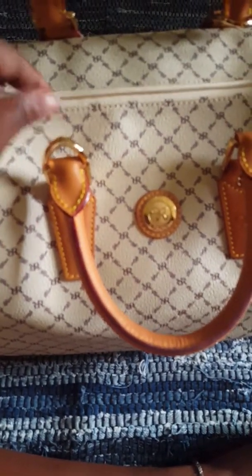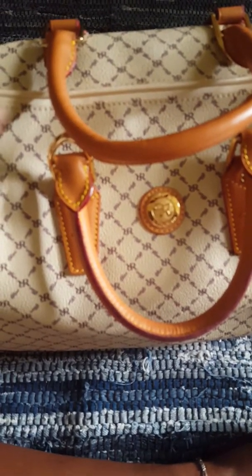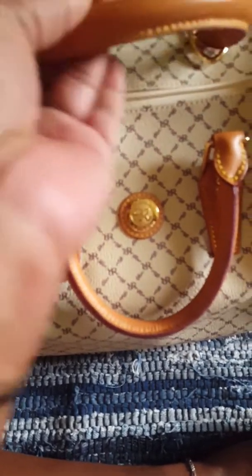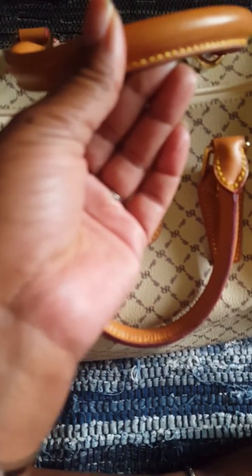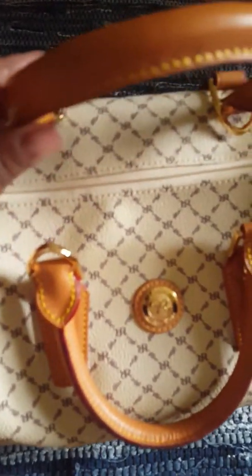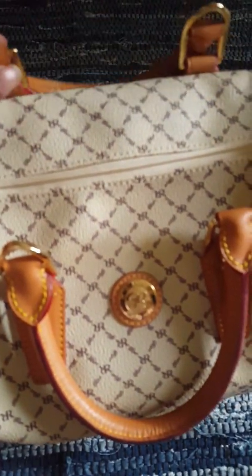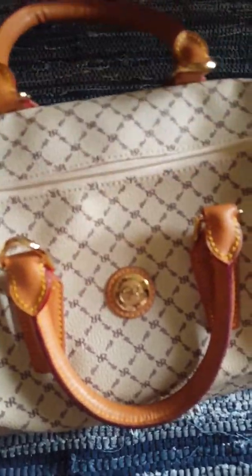It's almost like a cream color. It's coming off pretty true to color on my phone, so I don't know how it'll look for other people. These are the handles. I'm really impressed with the stitching on these handles — that's really pretty impressive, very nicely done. Everything moves like a dream.